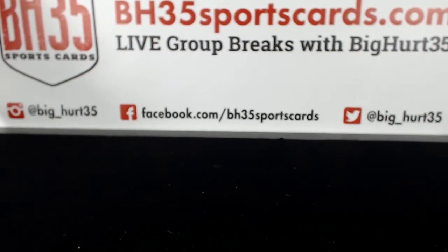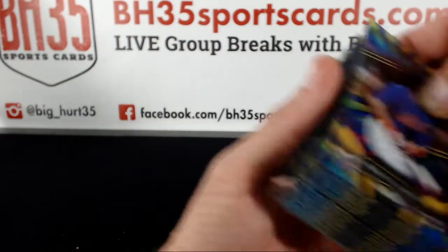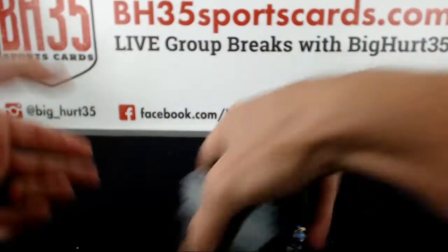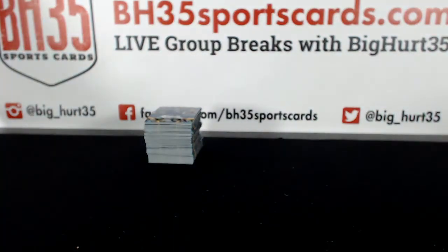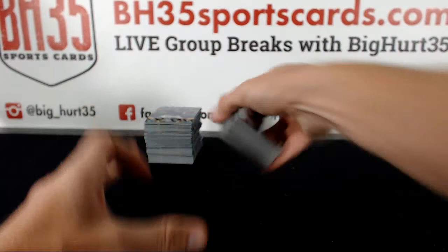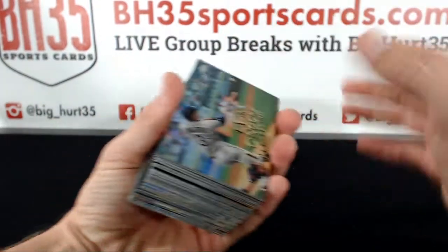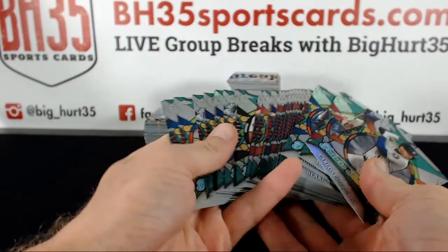Taking you through what we got here. A bunch of Youth Impact inserts — a large stack of those. A bunch of Perspectives, which actually turned out to be pretty common. That stack is all Perspectives. Future Stars — tons of these too.